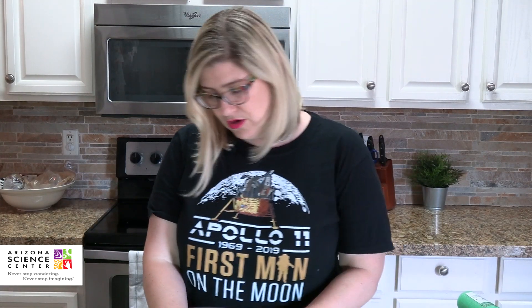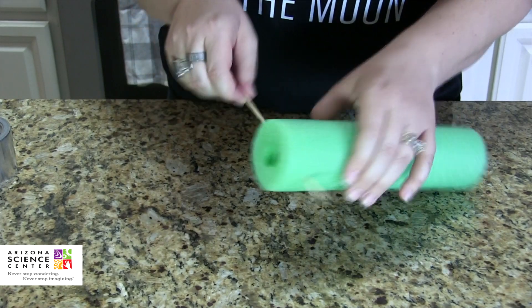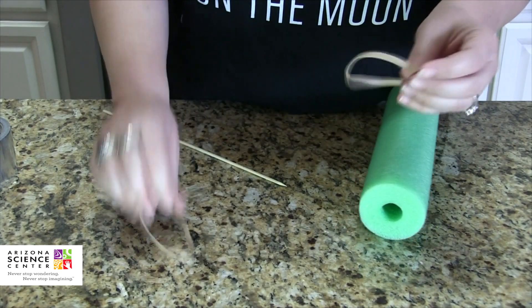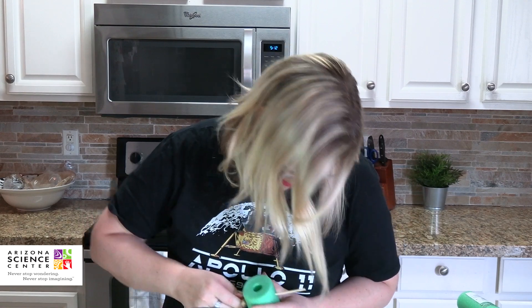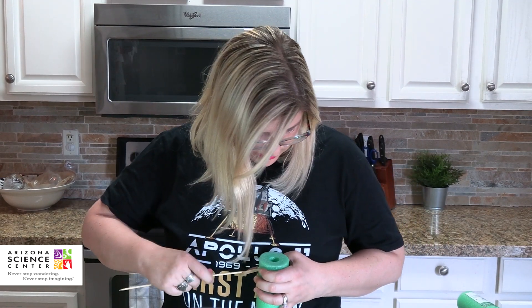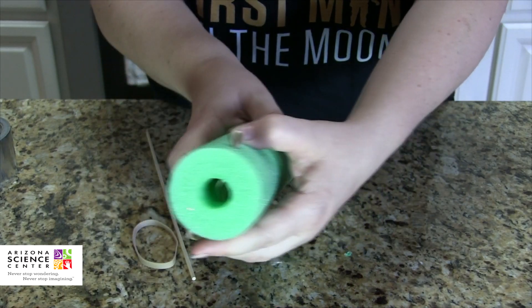Next, about an inch down on the foam, you're going to use your skewer and push a hole all the way through to both sides — straight across that gap. Then pull it out and remember where those holes are. Now take your rubber band and push it all the way through those holes, all the way to the other side. It may take a couple of tries to get it through. Once you've got it, pull your skewer back out while holding on to your rubber band, so now you've got a rubber band running straight through the center on both sides.